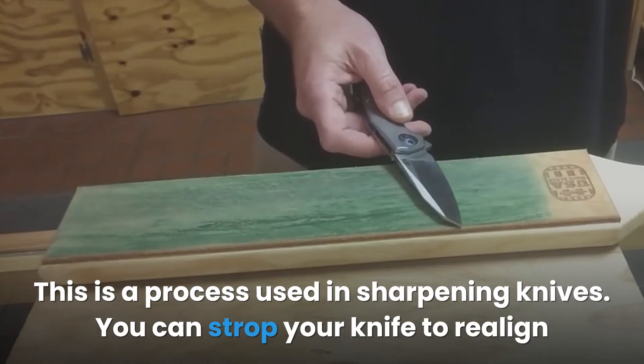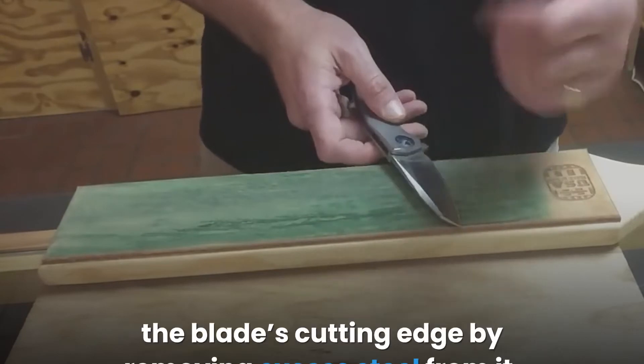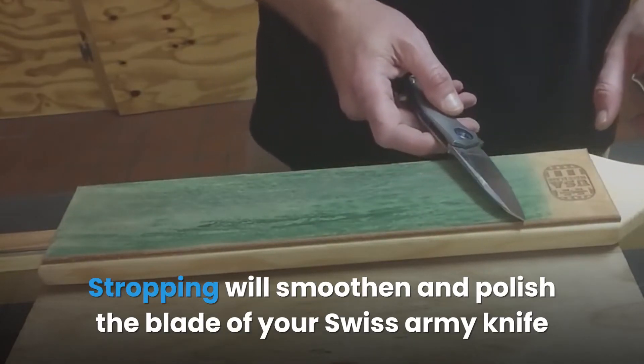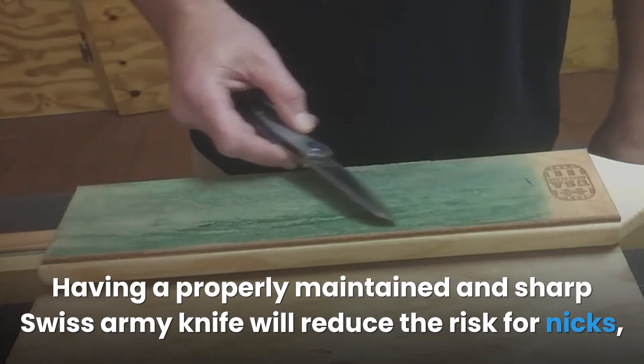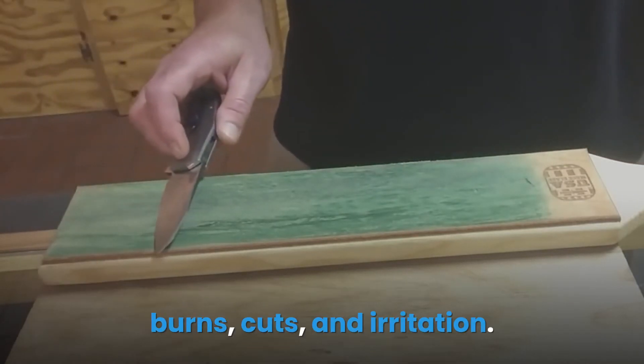Stropping: This is a process used in sharpening knives. You can strop your knife to realign the blade's cutting edge by removing excess steel from it. Stropping will smoothen and polish the blade of your Swiss Army knife so you can have a healthy and comfortable shave. Having a properly maintained and sharp Swiss Army knife will reduce the risk for nicks, burns, cuts, and irritation.